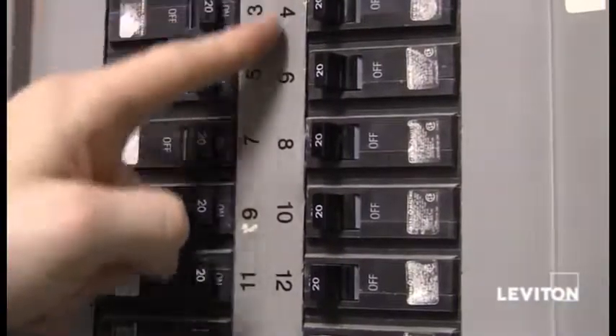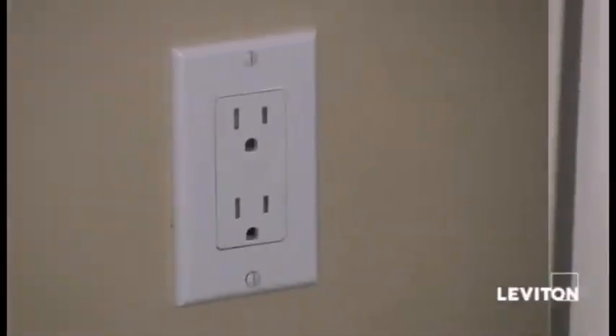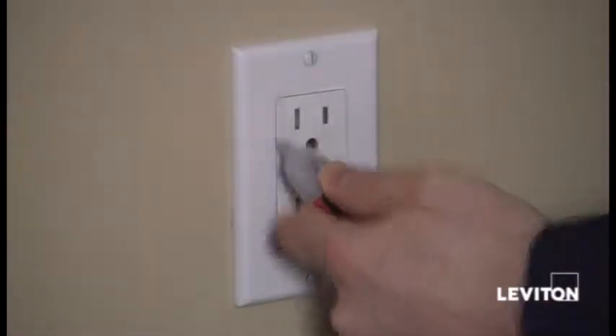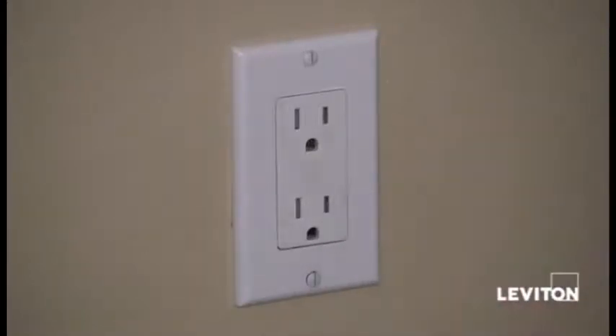Before we begin the installation, we want to remember safety first. Let's go shut off the power. Find the appropriate breaker and turn the power off. Now that I've shut the power off, I still want to take a handheld tester and check the device to make sure the power is actually off at the device. And I see that it is, so we're good to go.